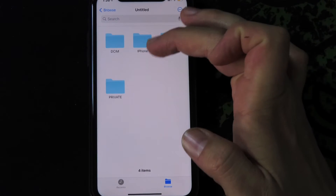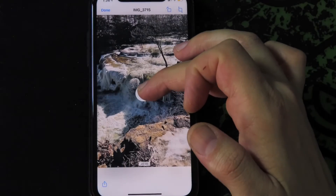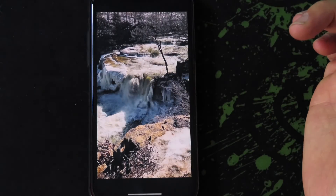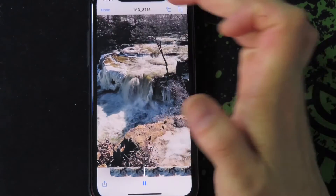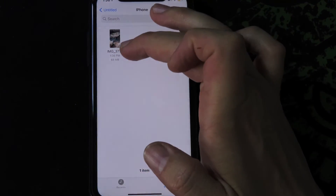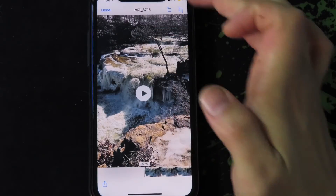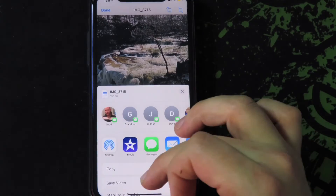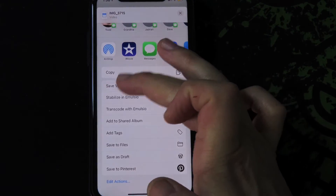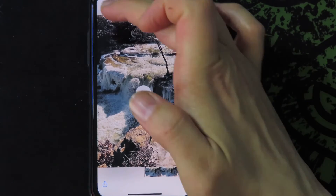Just like that, now we can scroll up, go to Files, and it will be on untitled. Hit iPhone and bam — our video of the waterfalls is right there. Now if I wanted to transfer this back to my phone, simply click it, click the video, hit the share button, and then save video.